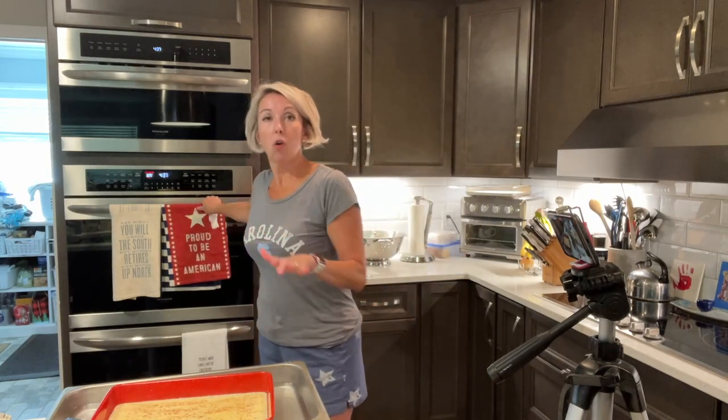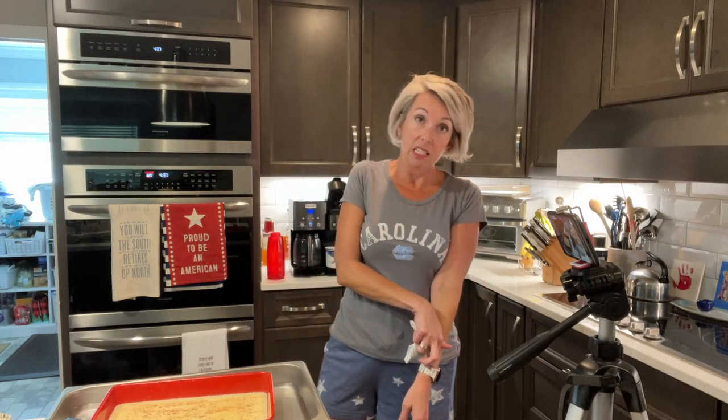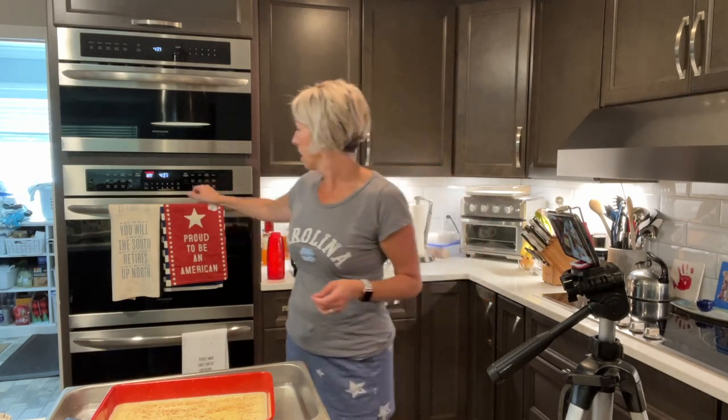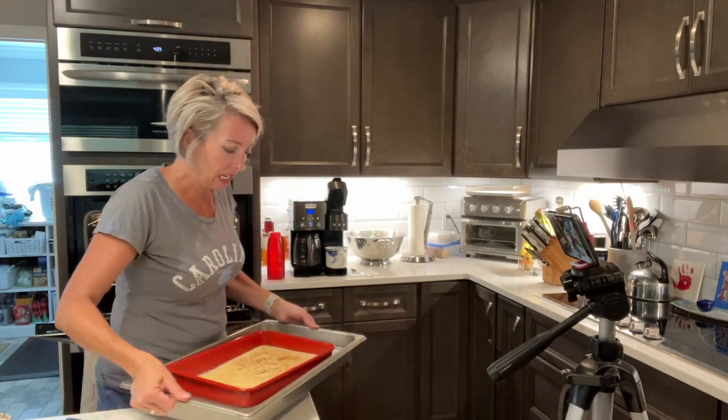Now we're going to set the whole kit and caboodle in the oven. Depending on the size container and how thick your custard is, we're talking 40 to 45 minutes. You basically want it to be set so it's still a little tiny bit wiggly — if it's wiggling, it's setting. Got the timer set for 40 minutes. It's going to cook slowly and then it's amazing — I'll see you on the other side.